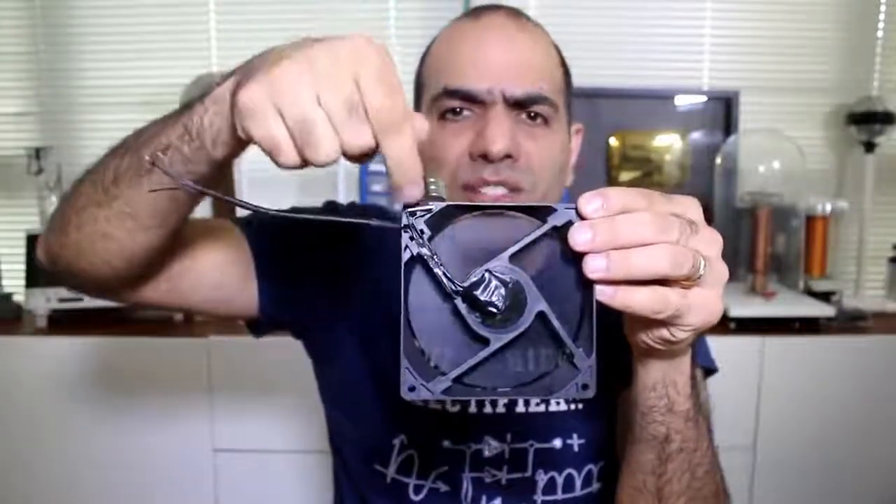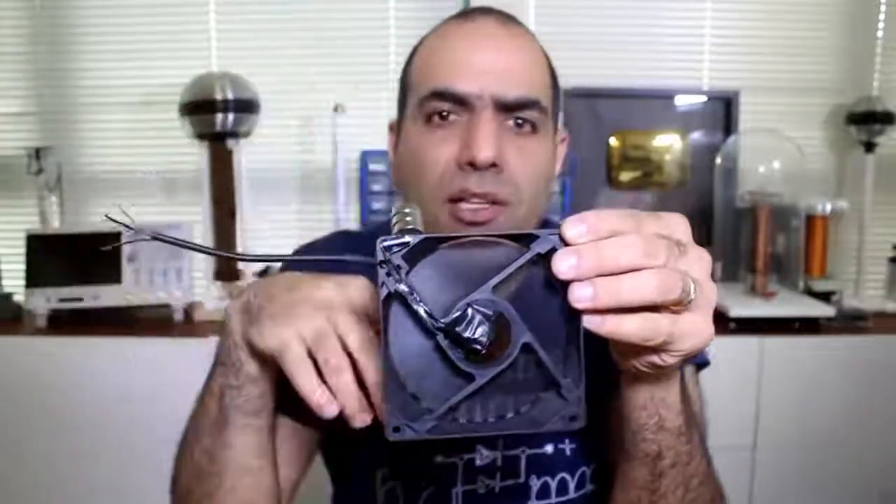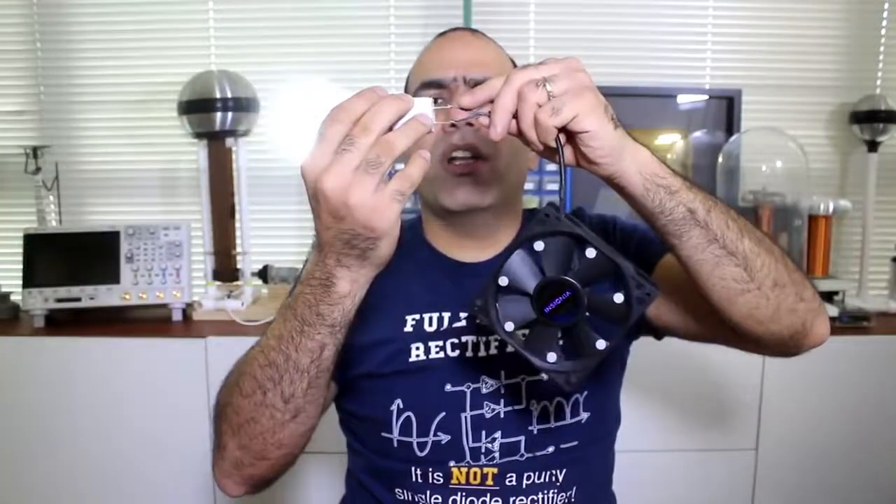And for the fan, I just have some coin cell batteries back here that turn on the fan through the reed switch when I bring the magnet close. And these are not even real magnets — they're just plastic beads. And the lamp just turns on by these wires shorting the contacts. They are all lies and fake, I tell you.